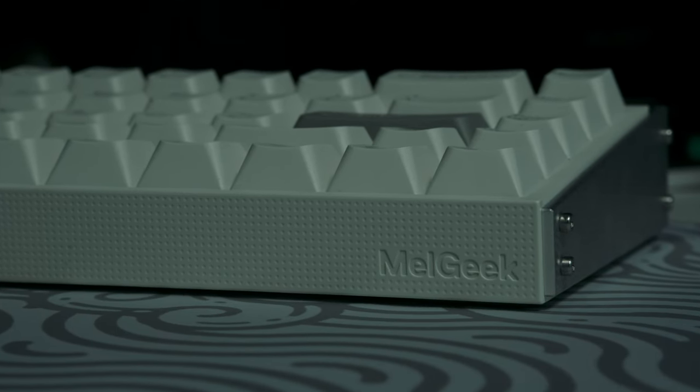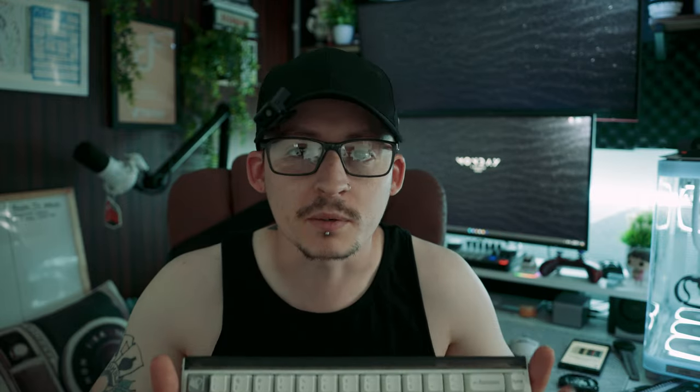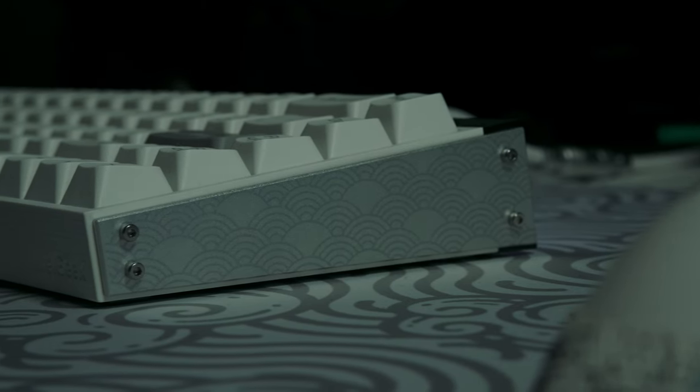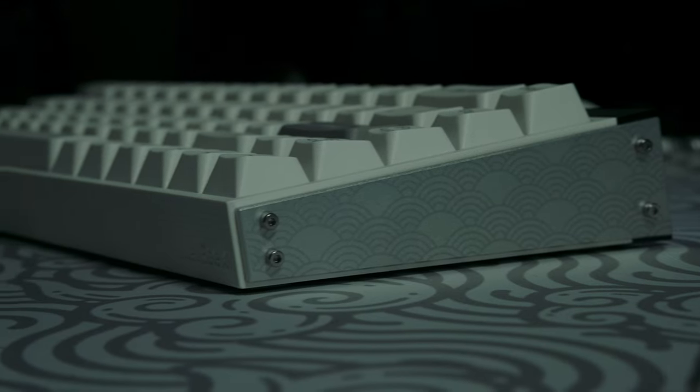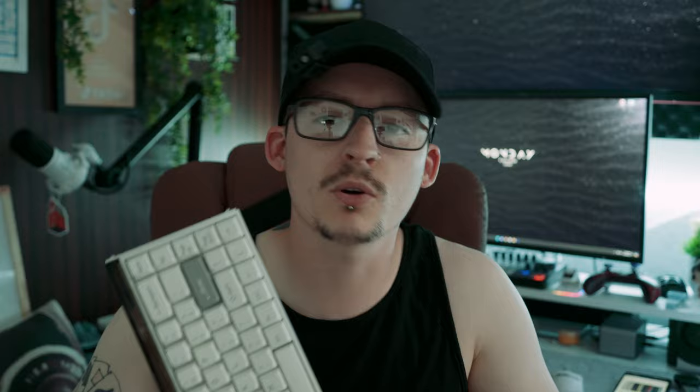Today we've got another keyboard, and this one is from Melgeek. This is their brand new Made 68 Pro — not to be confused with the standard Made 68. The difference between the pro and non-pro is that this one has mechanical switches, and it also has a theme. The theme they've gone with is based on Greek philosophical classic elements: air, earth, fire, and water. I went for air because I'm an Aquarius — even though I thought it was for water, turns out it's air. It looks so good in crispy white.